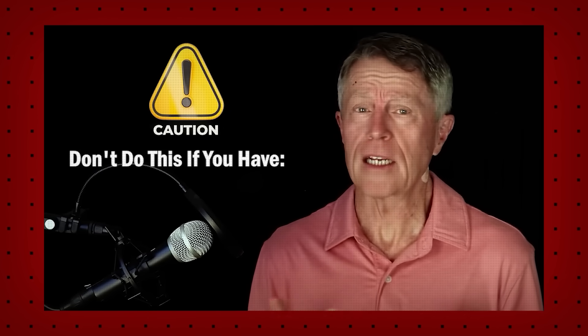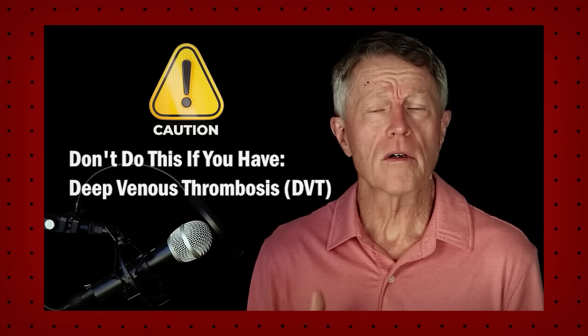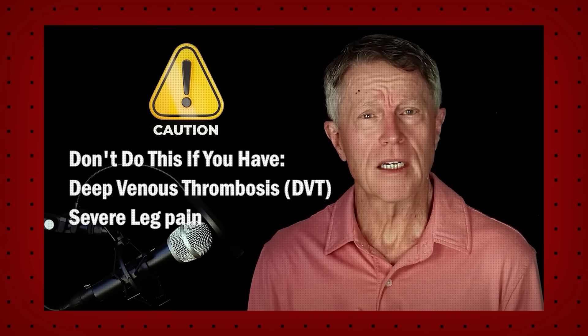Just a word of caution: if you already have been diagnosed with deep venous thrombosis or DVT, or if you have severe leg pain, skip this test. That all said, let's get into the test because it still has wonderful application, especially in detecting the extremes.